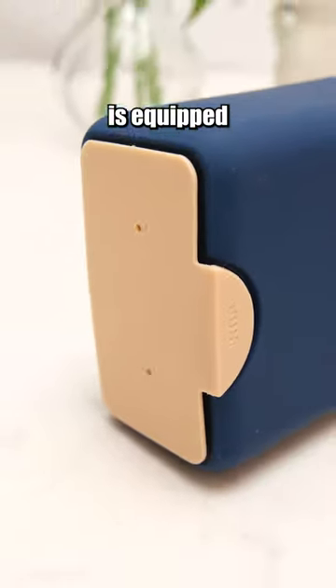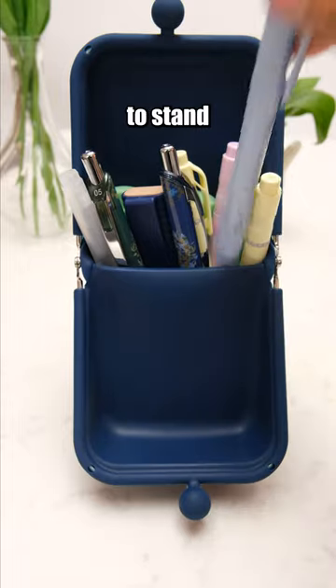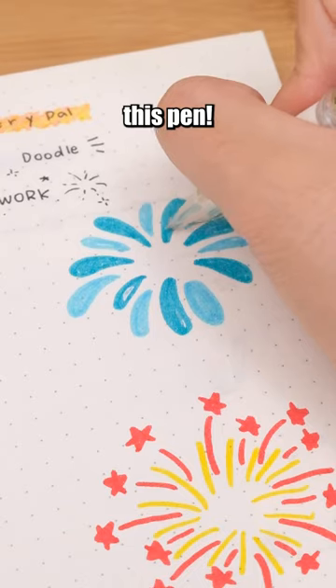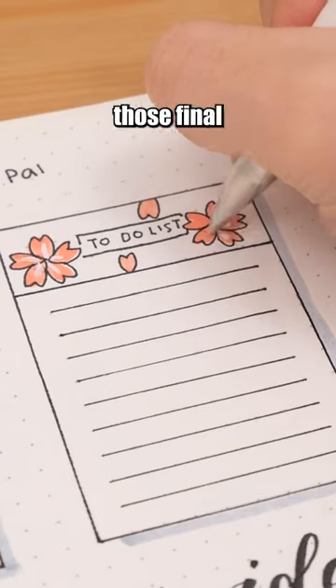This pencil case's bottom is equipped with suction cups, enabling it to stand firmly in place. A white paint pen — every artist needs this pen! Perfect for adding highlights and adding those final touches.